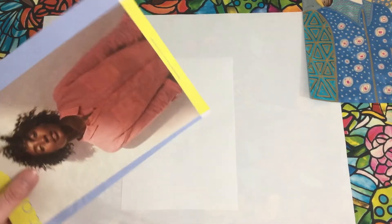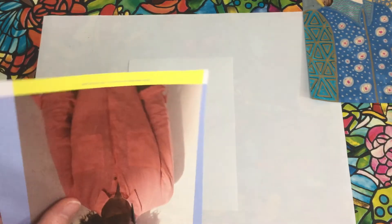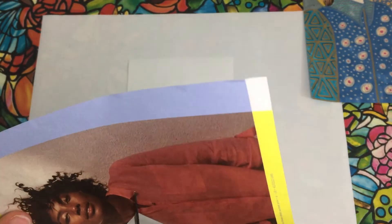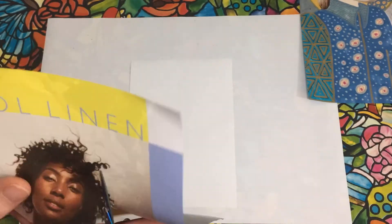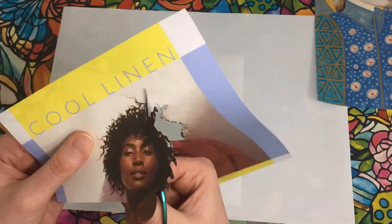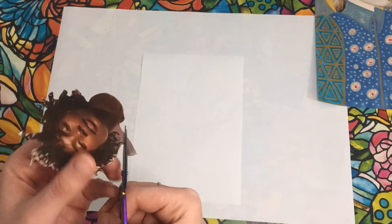Step one: choose a face from a magazine and carefully cut it out. I chose this lady as she had a nice pose in the picture, directly looking at the camera — this will make it easier to draw in her clothes later. When you have cut it out, glue it onto a piece of paper, making sure to place it so that you still have space to draw in the clothes and a background later on.